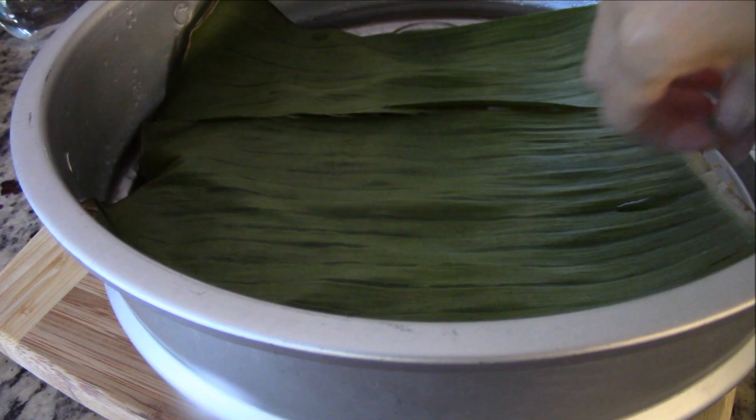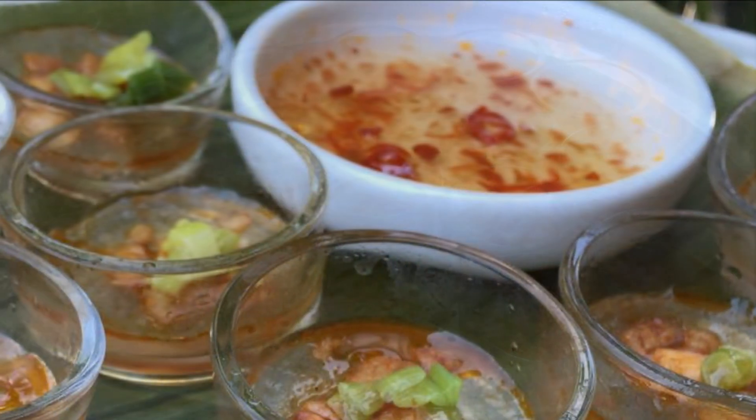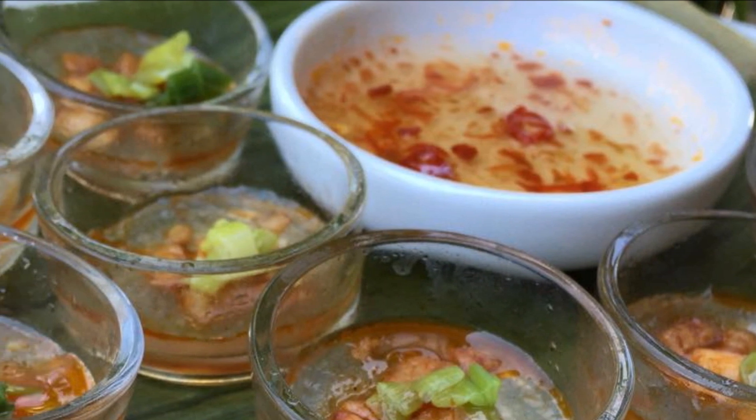Place in a steamer and cover with a clean banana leaf. Steam on medium heat for five minutes. And voila — aren't they beautiful? Top them with your scallions in oil and drizzle over some spicy fish sauce.